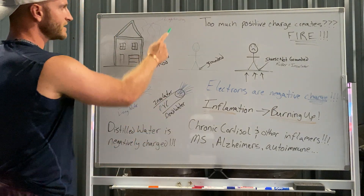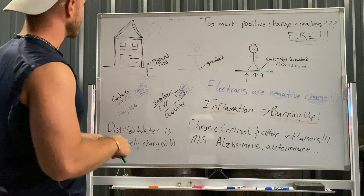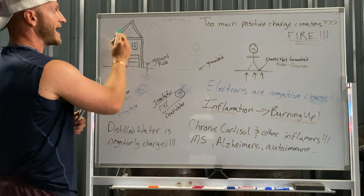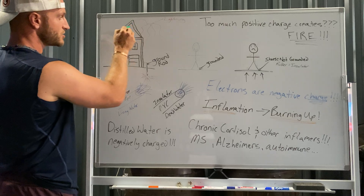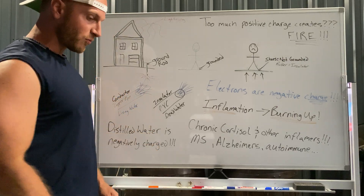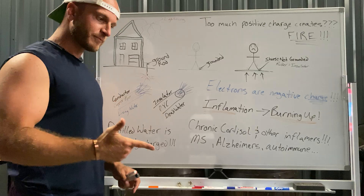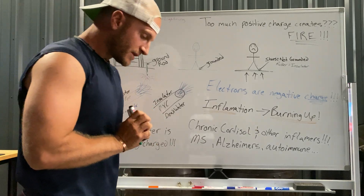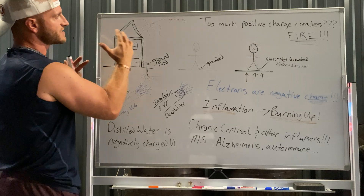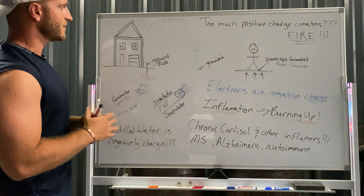Why do we have ground rods? If lightning strikes the tip of this house — this is a steel, metal roof — that lightning is going to try to go somewhere and dissipate. We don't want that discharge to happen in an attic and create a fire. We want it to run straight through that grounding wire, out the ground rod, out of the house. Imagine shooting a bullet into water — the energy disperses immediately. Same way, lightning goes through the ground wires, disperses in the ground, and doesn't cause a fire.